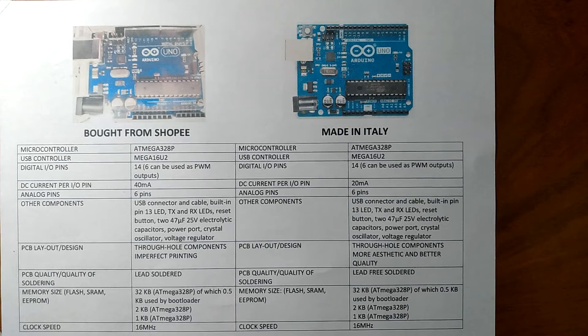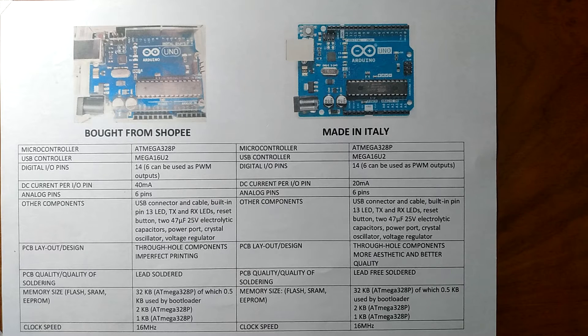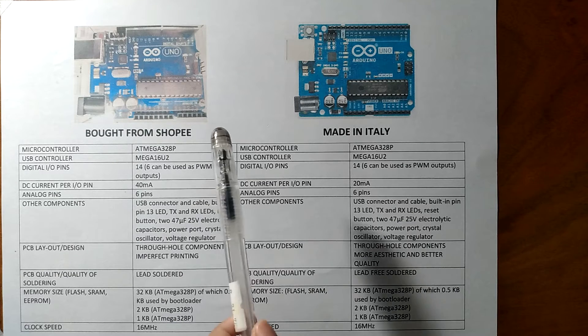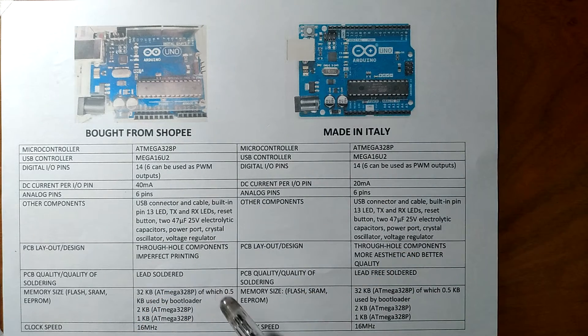Good day everyone! My name is Pearljoy Subiri and in this video, I'm going to compare the Clone Arduino Uno R3 that I bought from Shopee to the one that is made in Italy. So as you can see here, I have pictures of the boards that I bought from Shopee and the one that is made in Italy and their specifications.